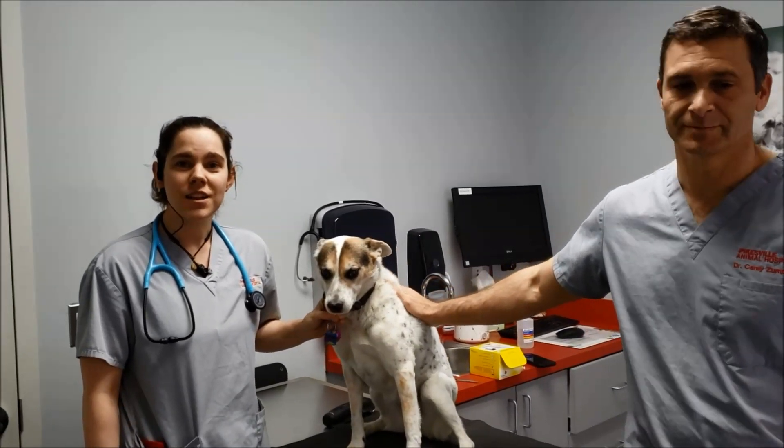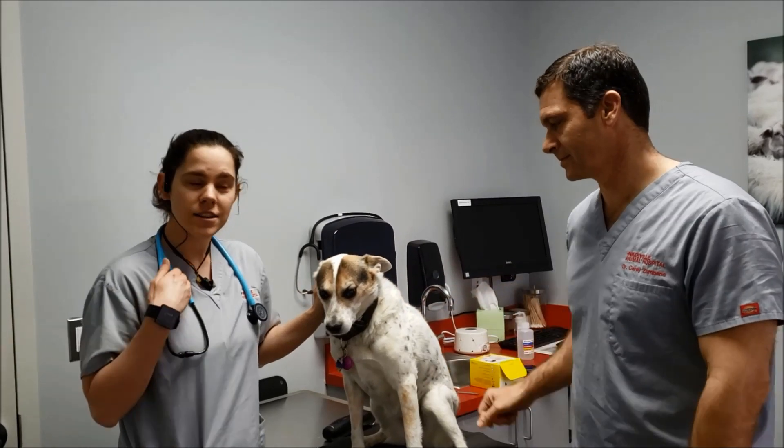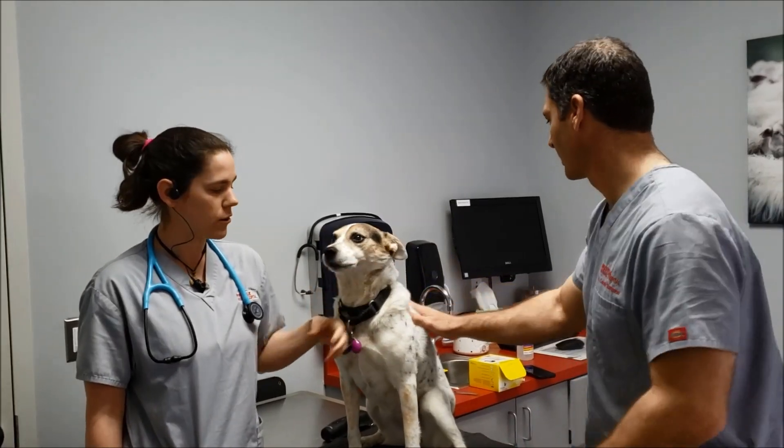Hi, welcome to Pikesville Animal Hospital's Client Education Video Series. Today we have Bandit and Allison and Dr. Zampano, and we're going to talk about Freestyle Libre insulin and glucose monitoring.